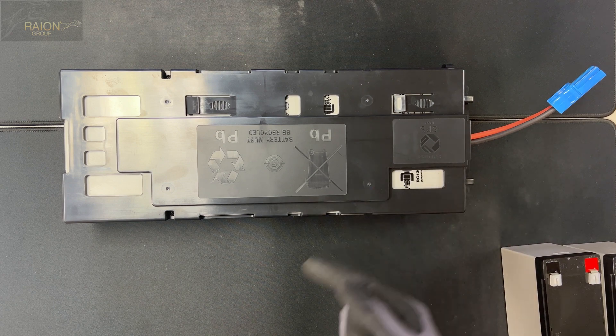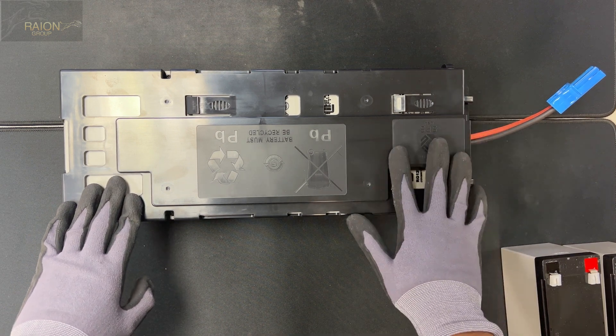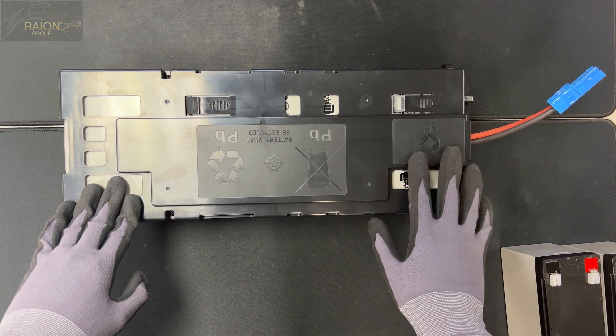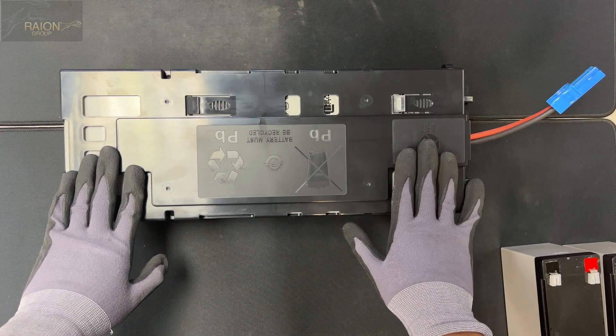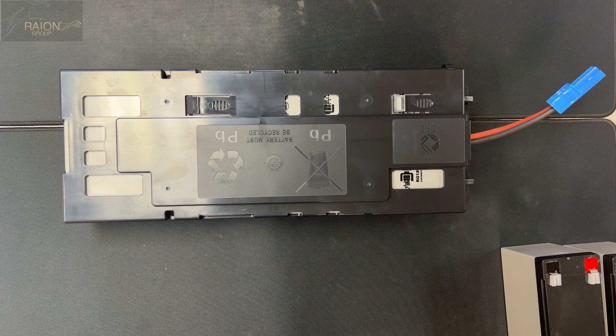We're going to leave a link down below in the description so you can go ahead and order the appropriate part — whether you need an RBC116 or an RBC115 — and we will make sure to get these assembled for you and sent out pretty quickly. Make sure to give us a like and subscribe.